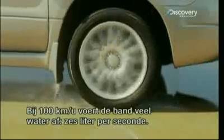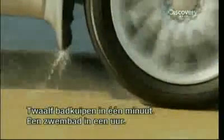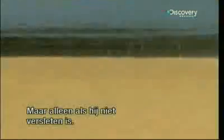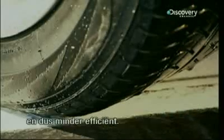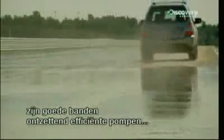At 100 kilometers per hour, the tire evacuates an impressive volume of water: six liters a second, twelve bathtubs in one minute, a pool in an hour. But only on condition it's not too worn out. When a tire is too worn, its grooves become less and less deep, and so less and less efficient. But thanks to the design of these grooves and the pressure of the car on them, tires in good condition are monstrously efficient pumps that deserve all our admiration.